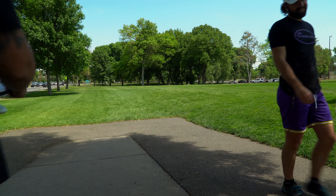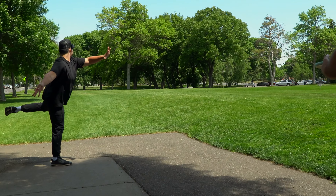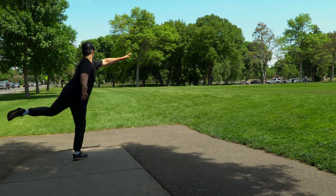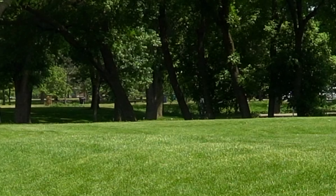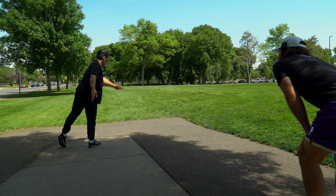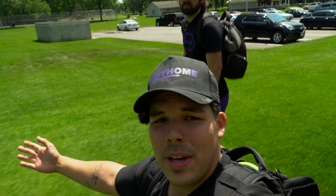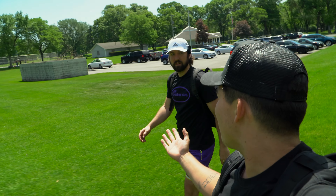First throw on the channel, guy almost aces. Holy schmacks. I think I crushed it. Did that hit the cage though? I don't know. Skip ace? Park job?